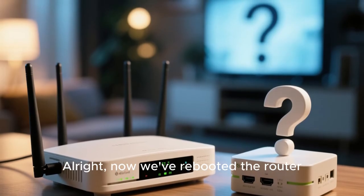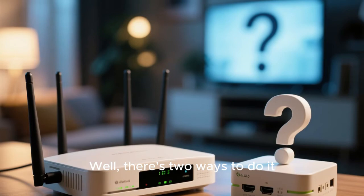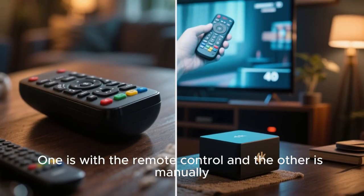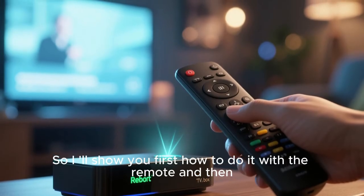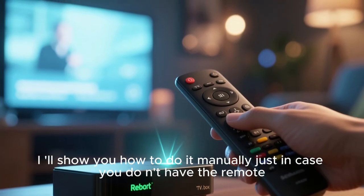Now we've rebooted the router. How do we reboot the TV box? There are two ways to do it: one is with the remote control and the other is manually. I'll show you first how to do it with the remote and then how to do it manually, just in case you don't have the remote.